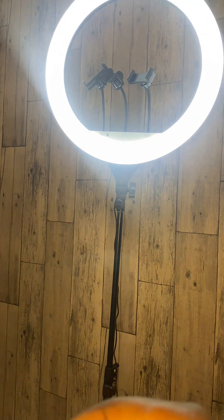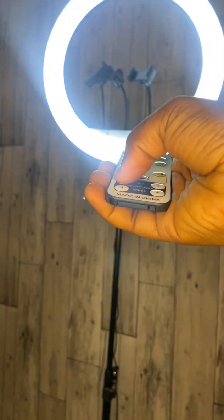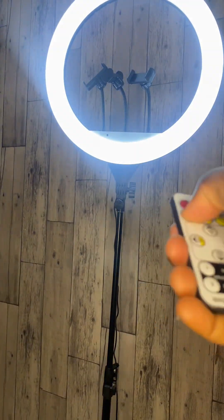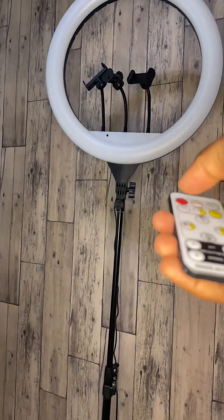It also comes with a remote control that allows you to control the temperature of the light, switch it off, or turn it on from where you're seated. The remote uses battery. All of this for 35,000 naira — and it's an 18-inch ring light! Isn't it amazing? Thank you for watching, do have a nice day ahead.